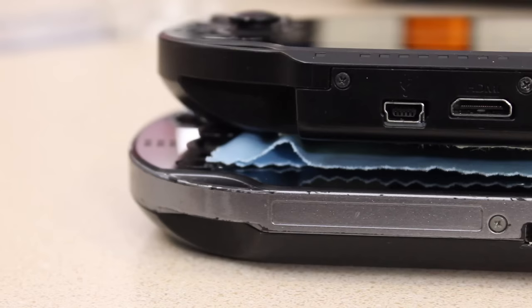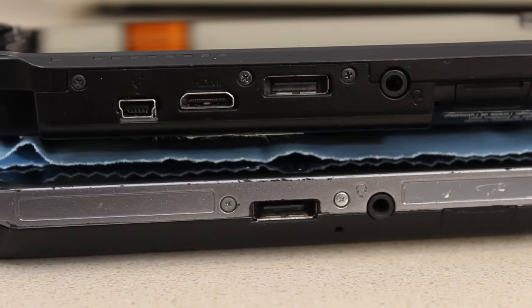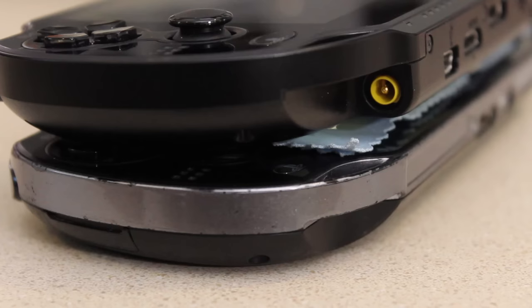Here's a side-by-side. You're going to notice the development version has an HDMI out and a USB — obviously the retail lacks this. On the top there are some color differences and branding differences; the cartridge slot doesn't have the PS Vita branding on the development version. On the side the dev version has its own power input, which the retail version does not have.